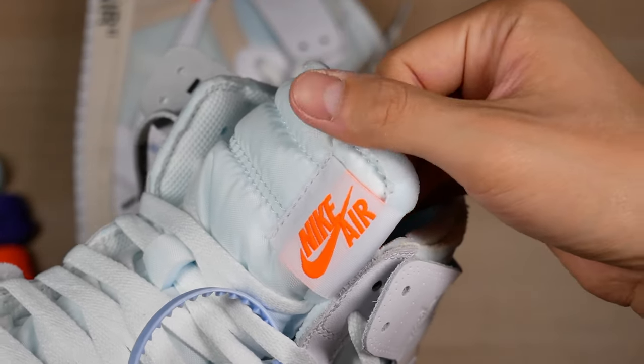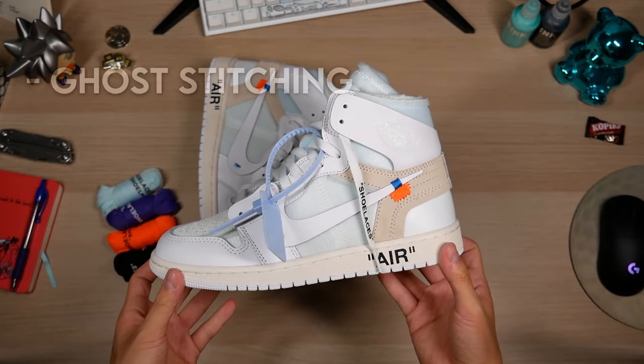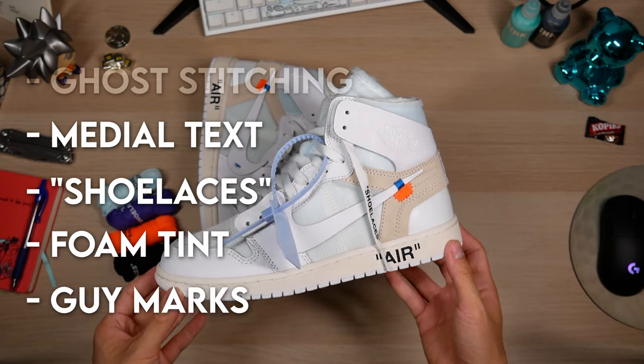The easiest call-outs on this shoe from a rep versus a retail will be: the ghost stitching, the medial Off-White text, the shoelace text, the tint of the white foam, and the guide marks.